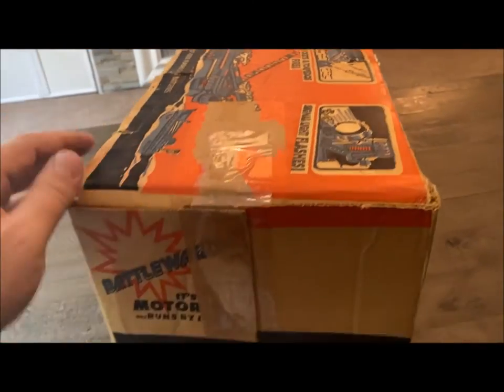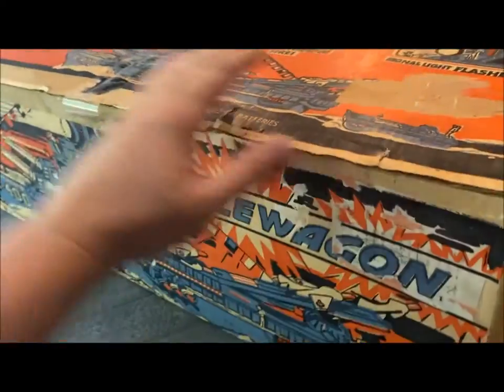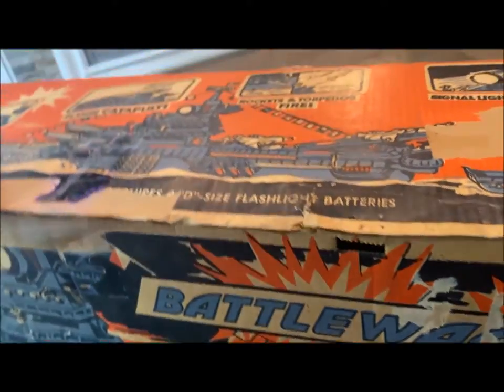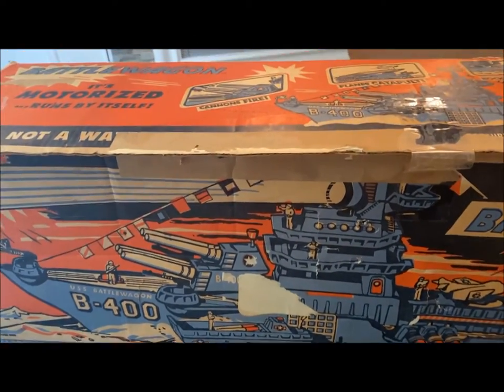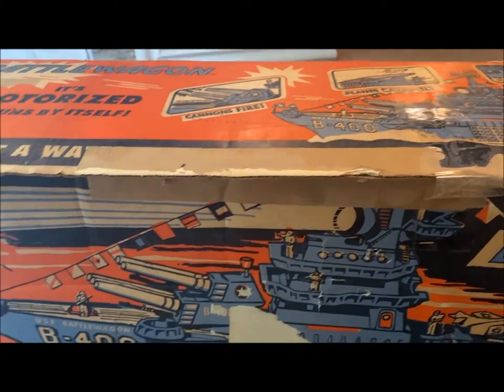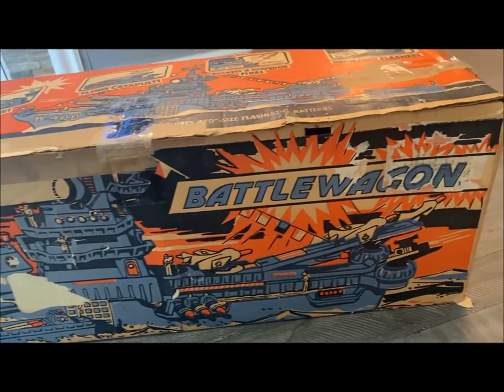I'm currently working on another video of a broken down Battle Wagon that I found at an antique store that I'm not refurbishing, but I'm repurposing. I'm going to make some changes to it, paint it up, and make it a little different. But this one here should be pretty close to complete, I think, when I bought it years ago.